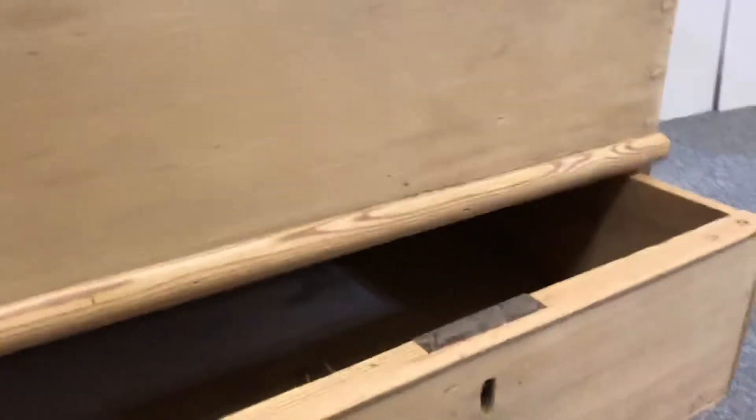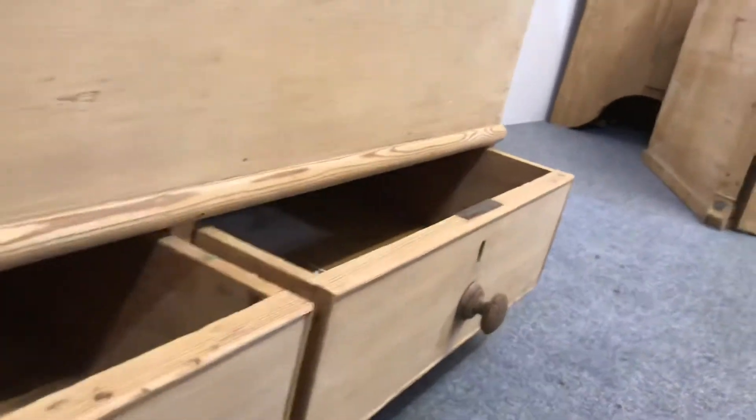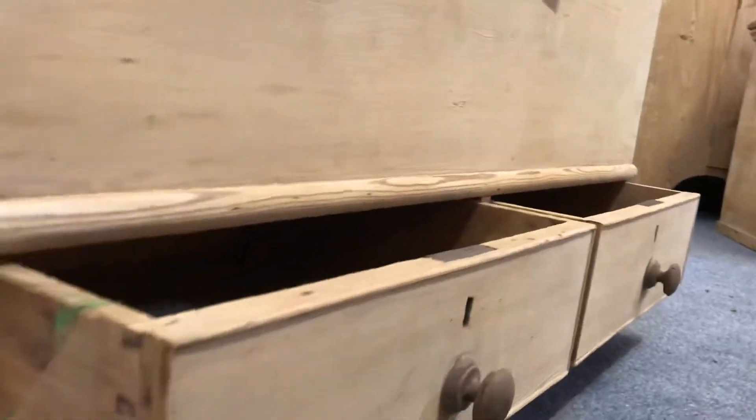It has two drawers at the bottom — they're both sliding nicely, and it looks as though they have their original knobs on as well.